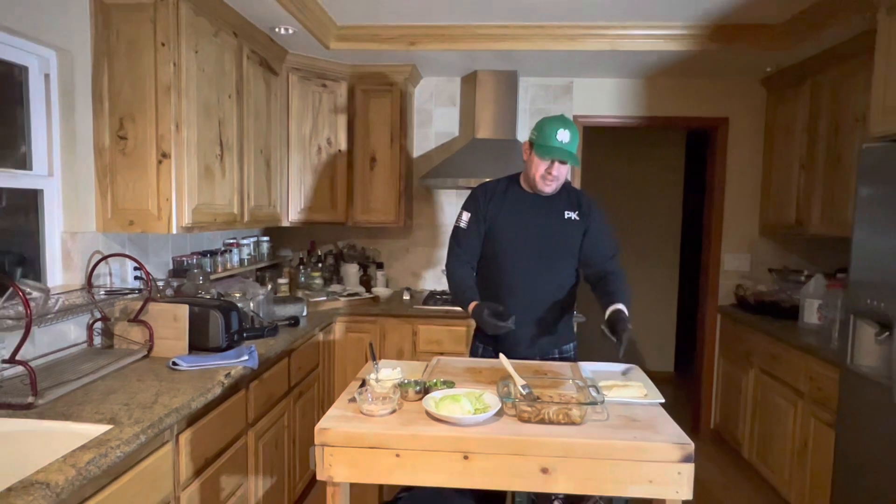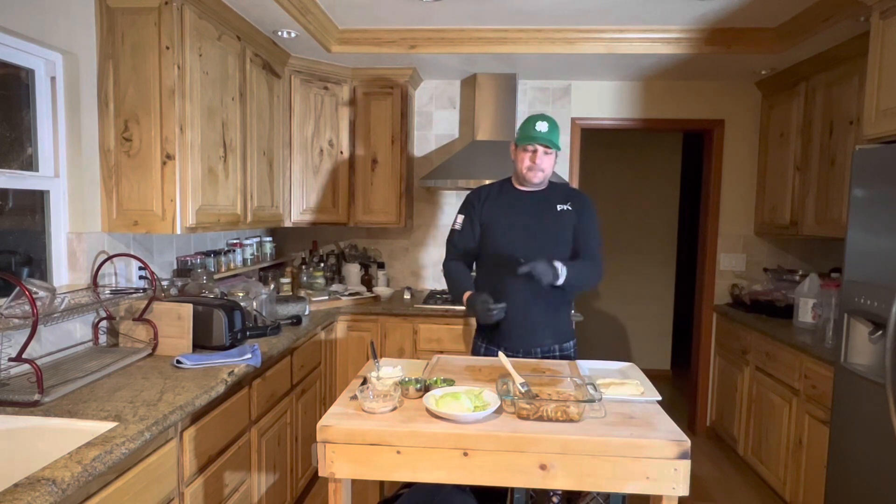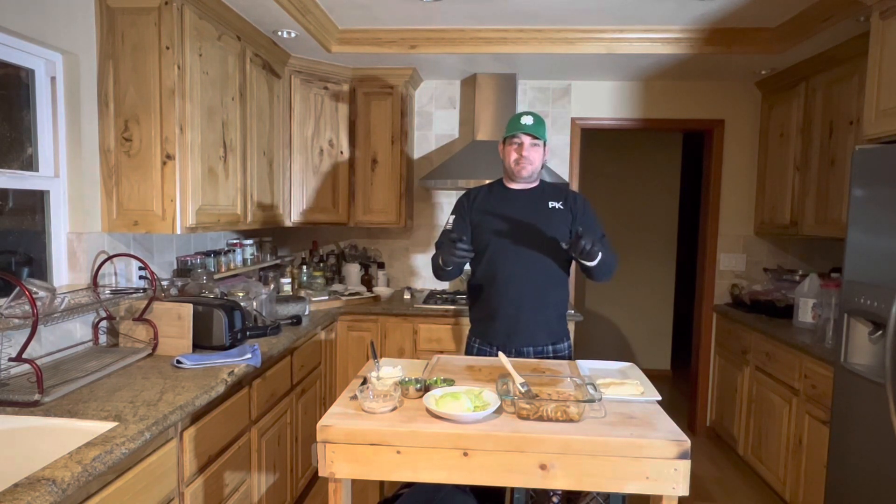I'm placing it here in the receiving dish. I'm going to deep fry these later.